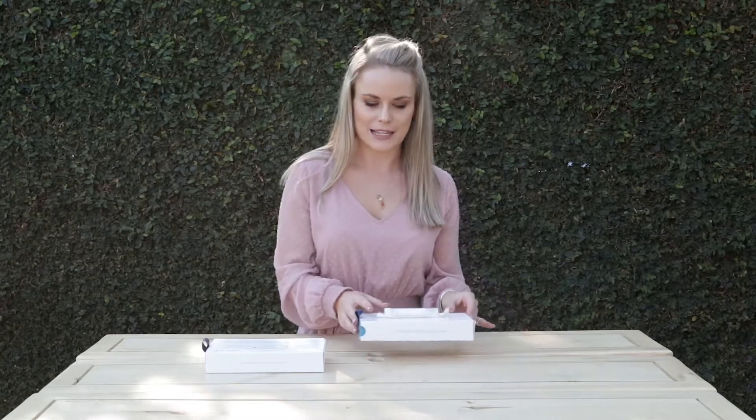We will not be sending out the swab as the first route of testing. We'll be sending out the blood spot collection as the first port of call.